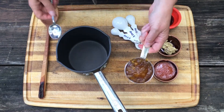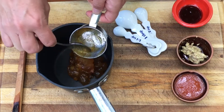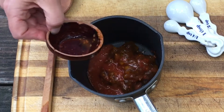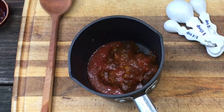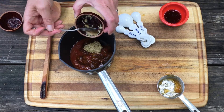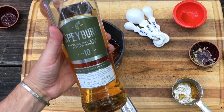We simply start with some peach jam, then add some habanero hot sauce. We're using this Iguana Atomic Pepper Sauce — it's explosively hot. Then we're adding some whole-grain mustard, soy sauce, and of course a bolt or two of scotch for good measure.